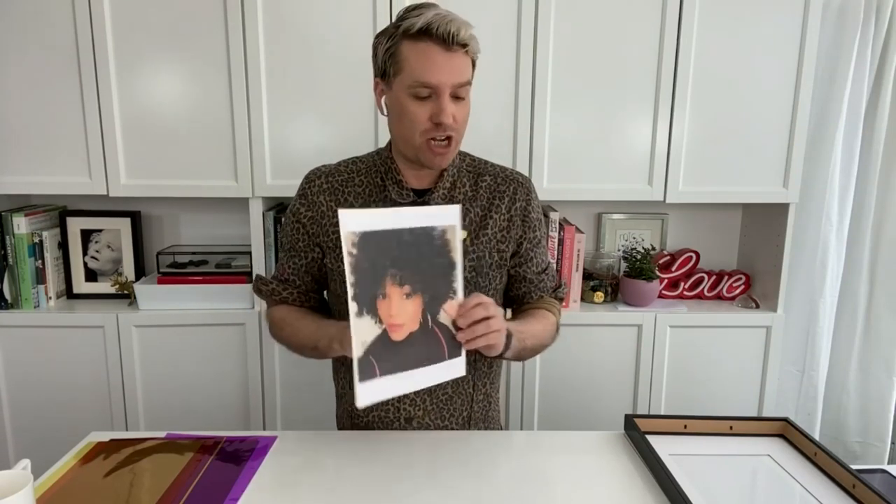That's my alter ego right there. So the first step is to pick your picture and print it out. It's always great to pick more of a headshot — so it's like your face and shoulders — for this sort of project.